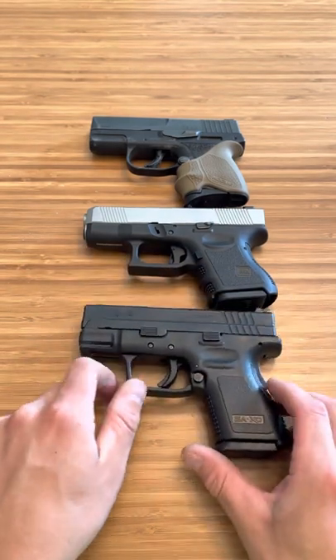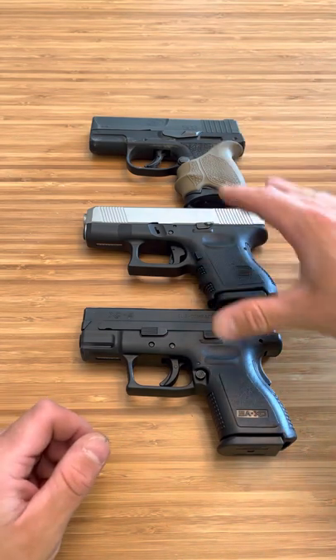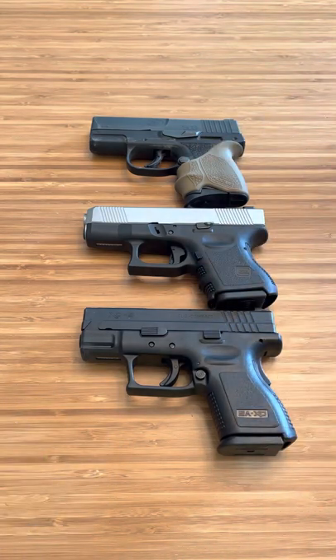Those are 3 firearms that if you're a beginner, recoil sensitive, or just want to get your bearings on shooting, these are 3 awesome everyday carry options that won't give you trouble in the recoil department. Thanks for watching.